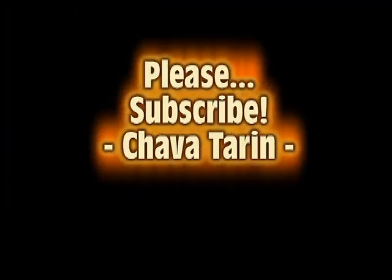I hope this video inspires you. Thanks for watching, and please subscribe to my channel.